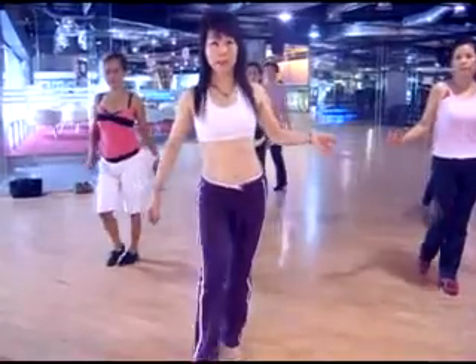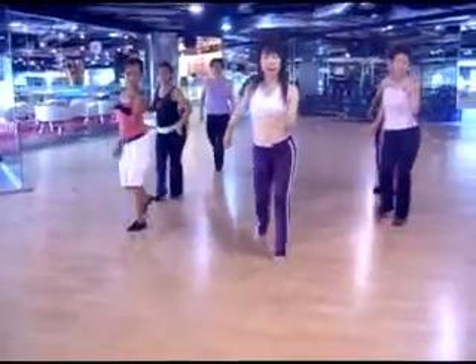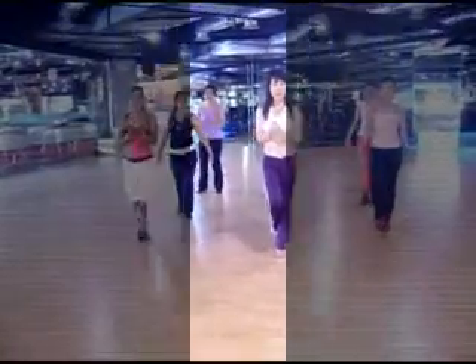Now we'll turn. 1, 2, 3, and 4. 5, 6, 7, and 8. That's the end. Something in the end. Come to 2, 3. 5, 6. 1, 2, 3. 1, 2, 3. Thank you.